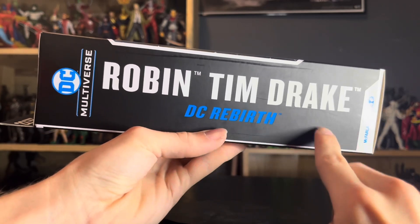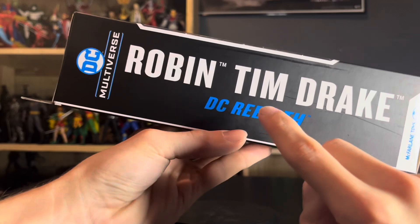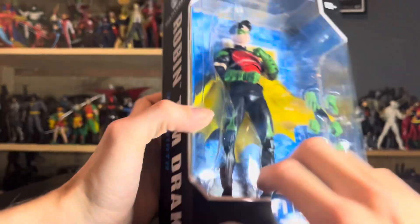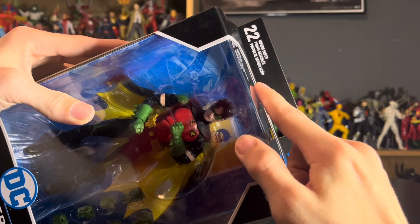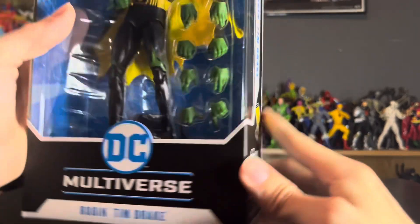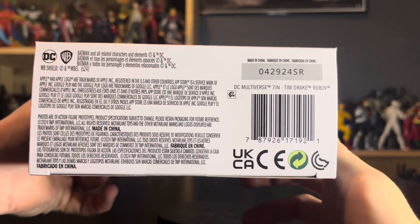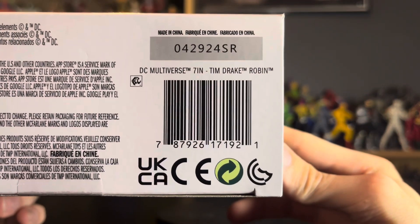On the side you have a big Robin Tim Drake nameplate from DC Rebirth, which I'm pretty sure is inaccurate. You have the DC Multiverse logo up at the top, the McFarlane Toys logo at the bottom, and the 22 moving parts callout at the very top. Nothing at the very tippy top — just the window. At the bottom you have the Batman legalese and a barcode for all you barcode hunters out there.